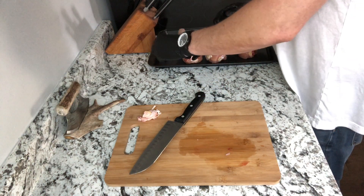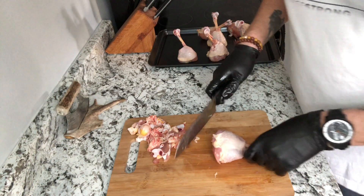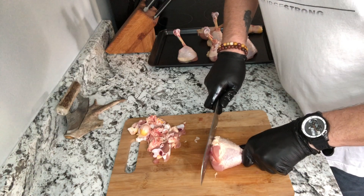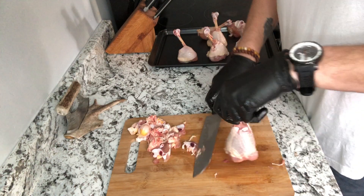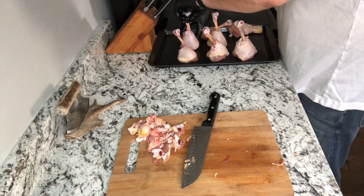Now on the bottom part of the drumstick, we're going to flatten it. Take your knife and cut through the cartilage bone there so we have a nice flat area so this thing can stand up on the smoker.